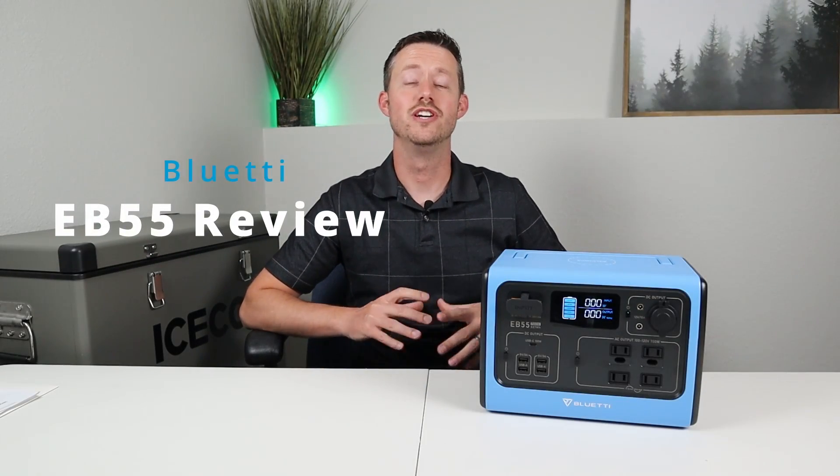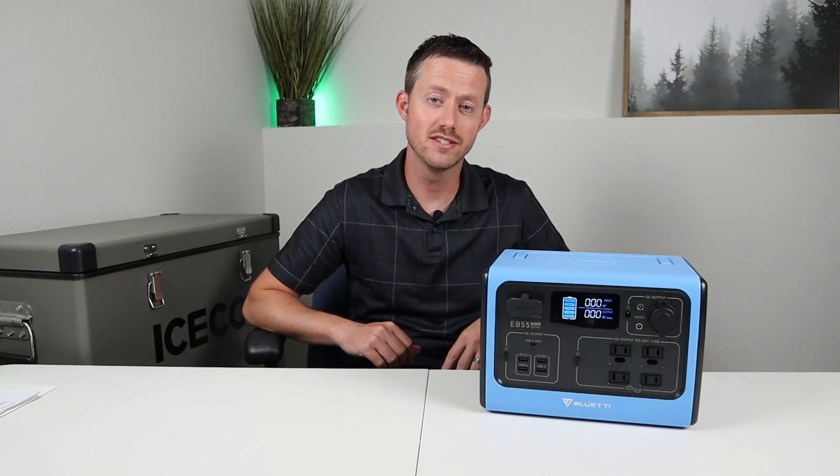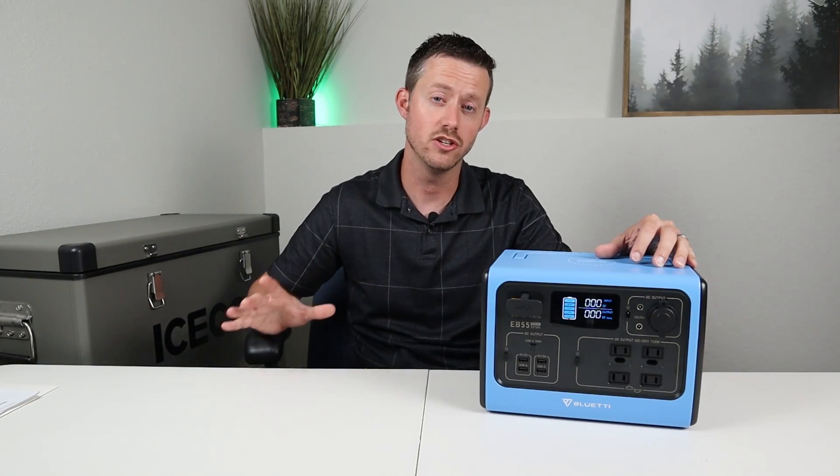Hey guys, welcome back to a new video. My name's Jason and thanks for watching the channel. Today we have this awesome new product from Blue Eddy. This is their EB55. Now this is just a little bit smaller than the EB70, but man, did they change a lot of features.